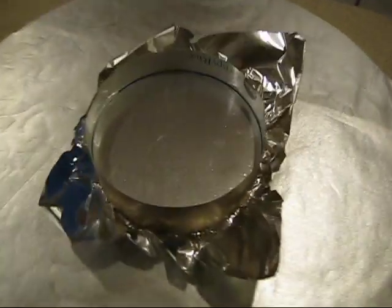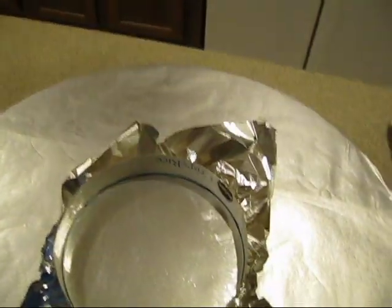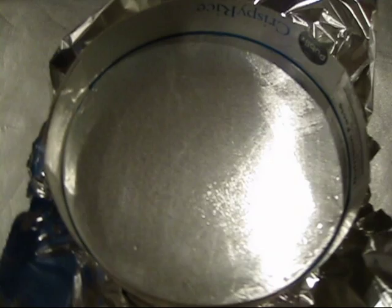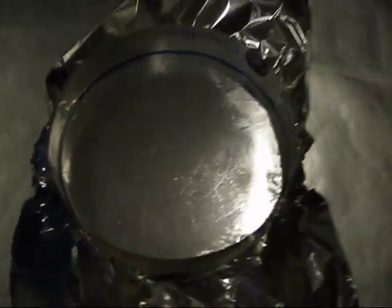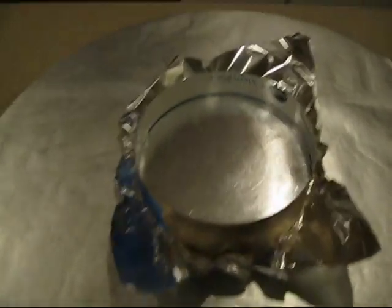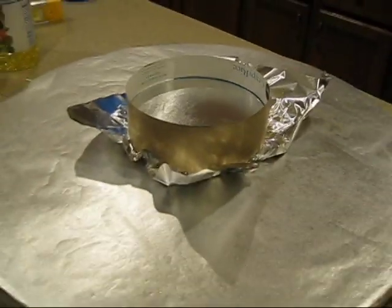I covered my mirror blank with a little bit of vegetable oil and then put aluminum foil on it and tried to make it as smooth a surface as possible. Now I've got to do the plaster mix. I'm going to mix it in here and then pour it — that's the scary part. We'll see how that goes.